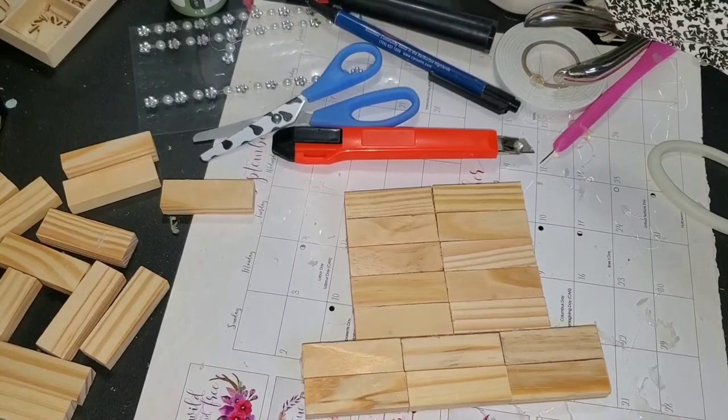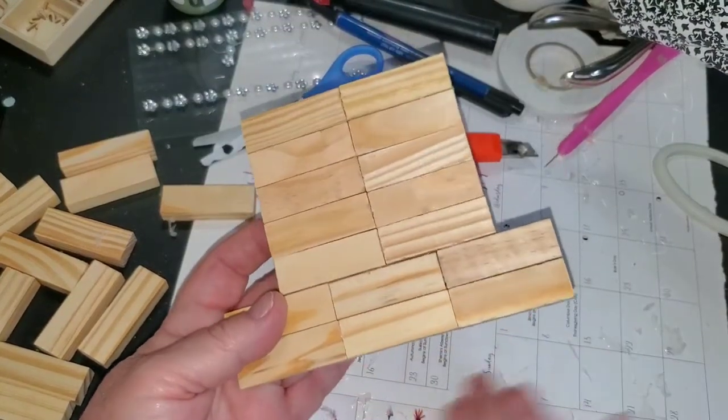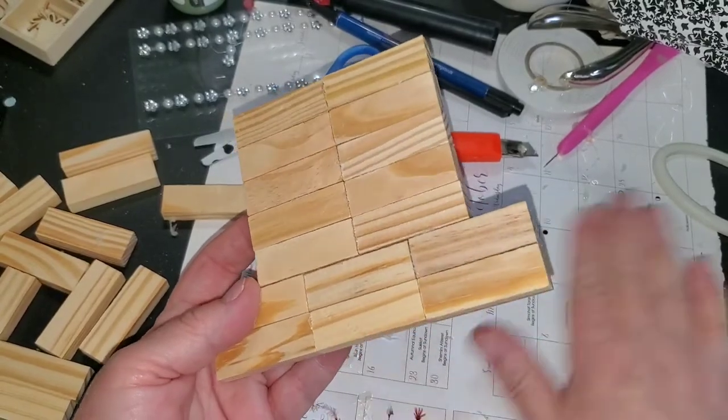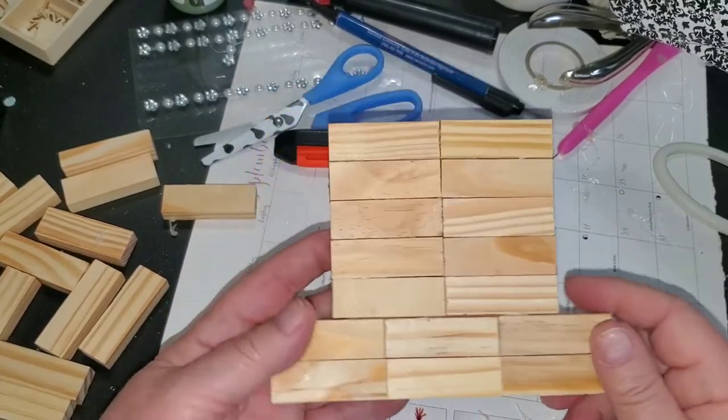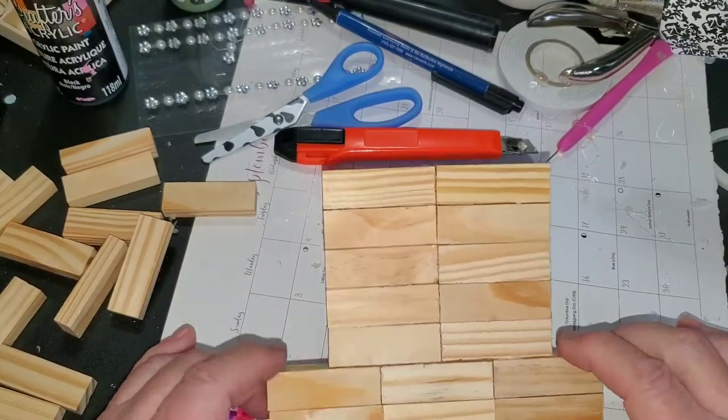Hi everybody, it's Debbie here and welcome back to my crafty den. I'm just making a few Christmas decorations today. I thought I'd sit down and play, and I've never used these Jenga blocks before.